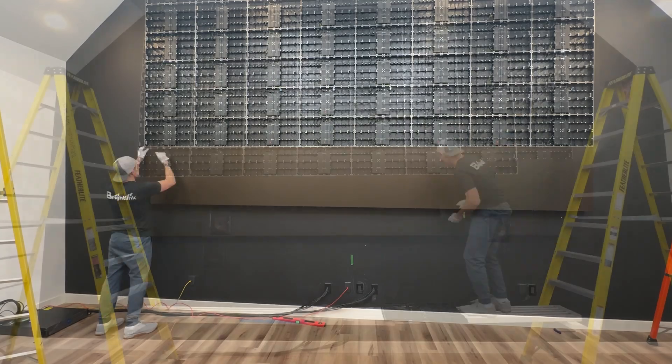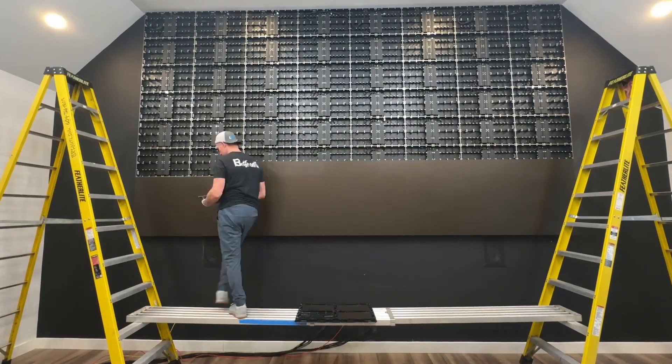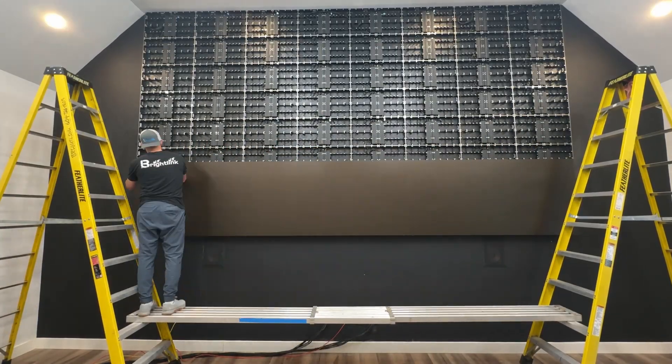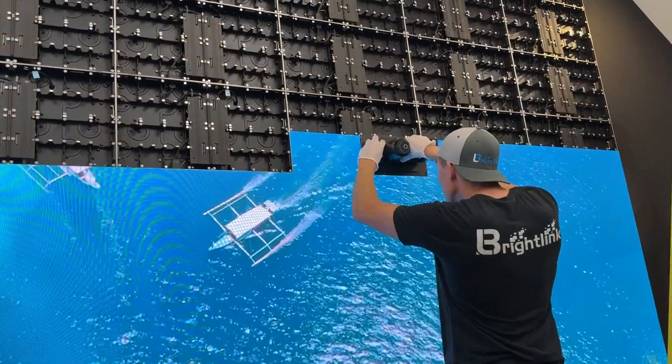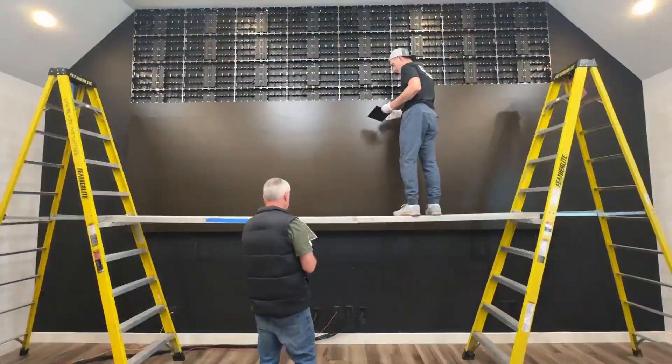It's easier to install the modules with no video signal on, but you should turn one on periodically to test that the modules are properly connected. If you need to remove a module, use a suction or vacuum tool.